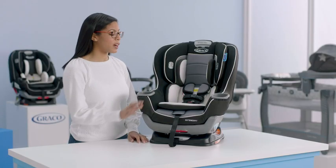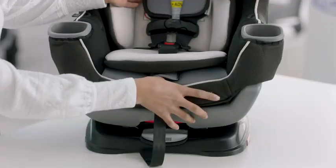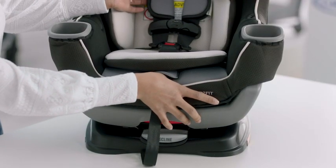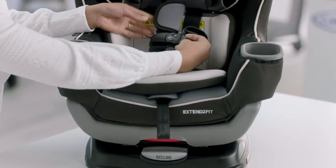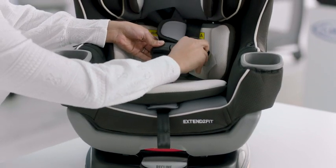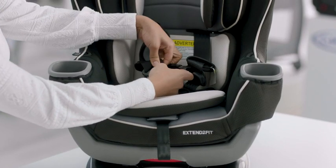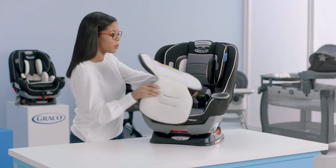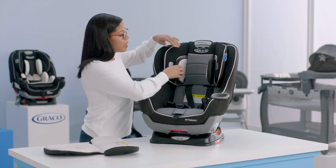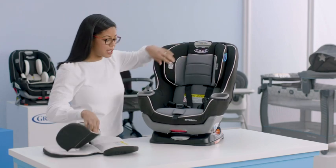The first thing we're going to do is remove your infant head and body support and the harness covers. What I like to do is actually loosen the harness strap — just press on the button in the front and pull your harness. Then you can undo your chest clip and your crotch buckle. Once you've done that, you can easily pull out the body support, making sure you work around the buckle. And then for the head support, you just pull that through the slot and it comes out nice and easy.